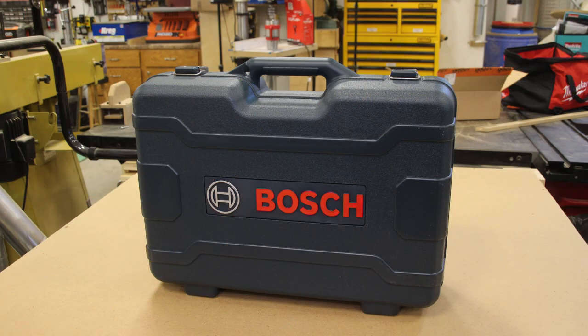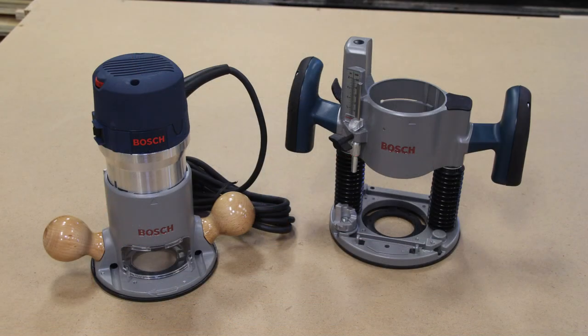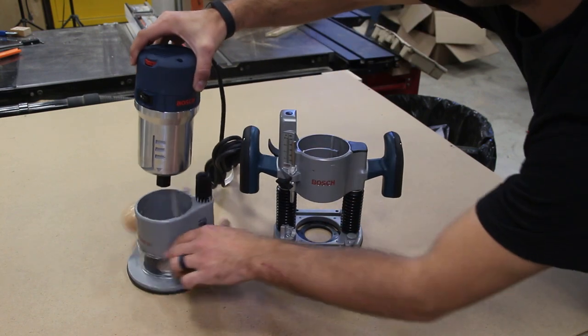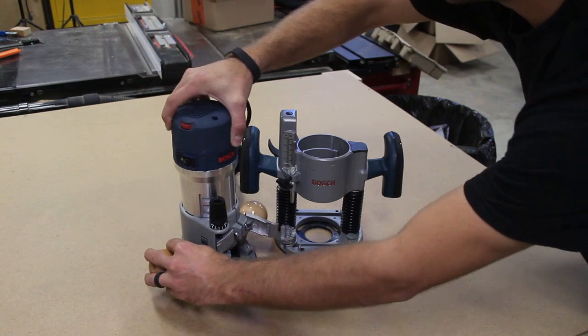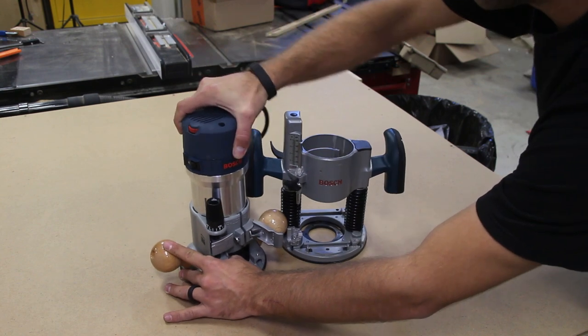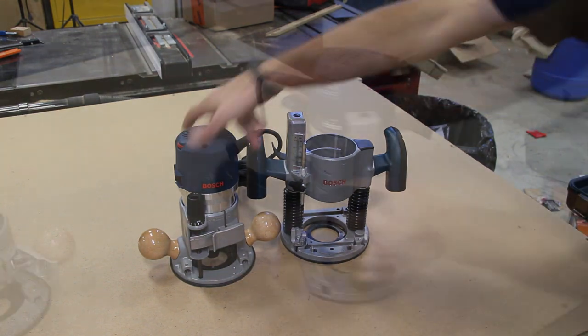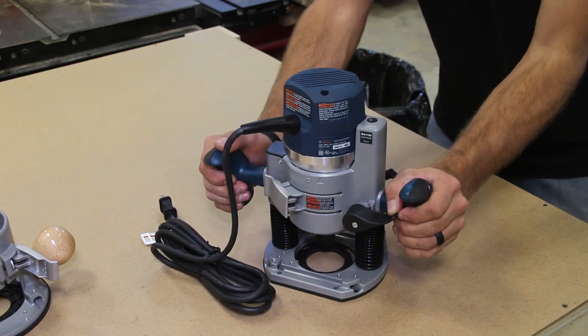Next we have Bosch's 2.25 horsepower router combo kit. This is a fantastic unit and a great price point — ideal for your woodworker to either upgrade their older router or get into the market for the first time. It comes with both a fixed base and a plunge base, which is vital for different operations. Having both included is very handy. This comes in at $189.99 at Amazon, link in the description.